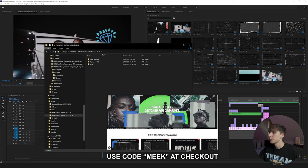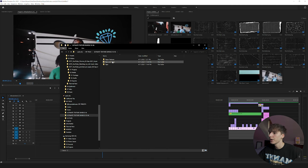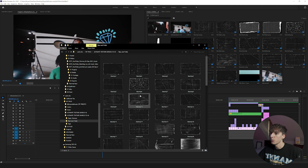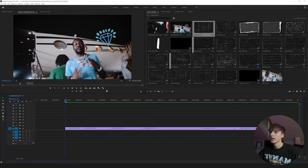If you haven't already snagged the Ultimate Texture Bundle V2, head over to my website briandelmata.com and be sure to use code MEEK for a discount. Then go to the Rips and Folds folder and drag in whatever rips you want — I'd suggest about 10 to 20 to start. I've already imported a few so we don't have to worry about that.